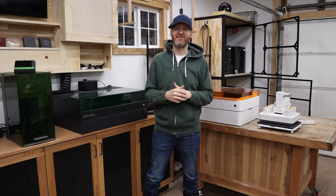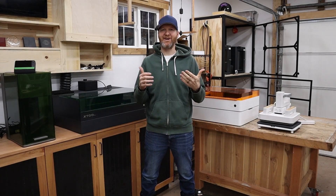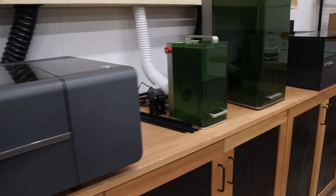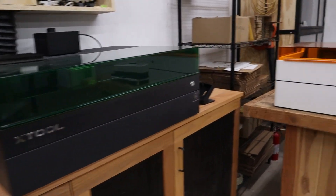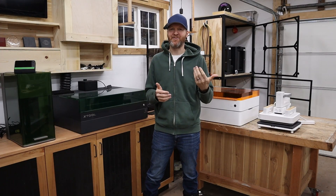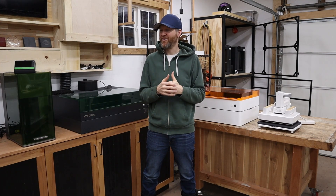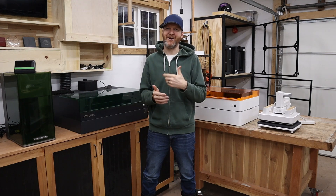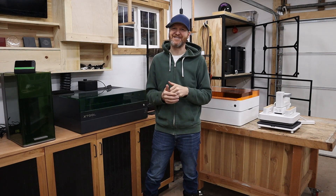Hello and welcome to 2025 — it's a brand new year and behind me I have basically all of xTool laser cutter machines. I have five different units that we're going to go through today. I'm going to take you through the pros and cons of each unit. In a new year people are looking to start a business or get into the hobby, so I thought this video would be helpful comparing all these machines to help you make a good decision.